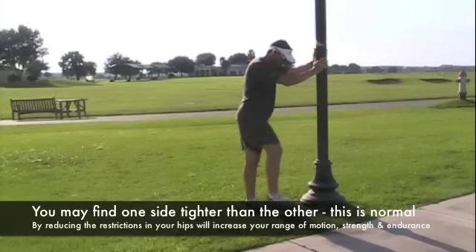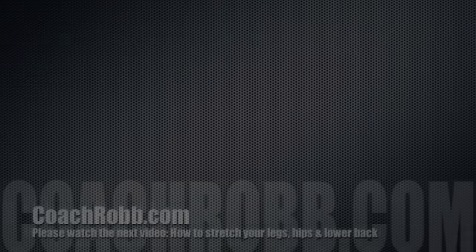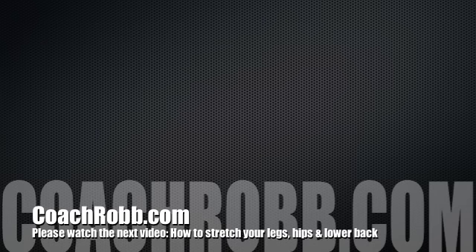You'll notice here at the end I'm just shaking my legs out to get more blood flow into the legs. If you have any questions about these dynamic movements or any of our videos, please visit us at CoachRob.com.